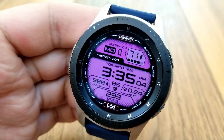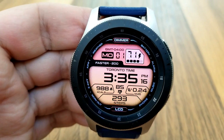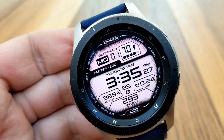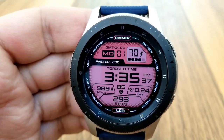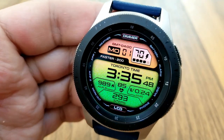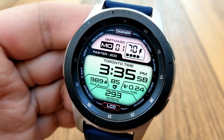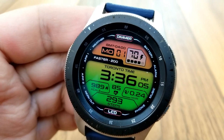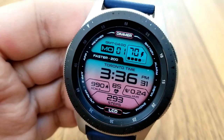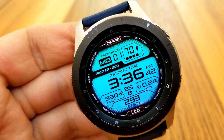If you want to cycle through those themes, you just need to tap on the LCD text right at the bottom of the face. In addition to these colorful themes, you also have the option of three different brightness levels, which is super handy for matching the level of light in your surroundings to your watch face so it's easier to see the time and other data. Changing those brightness levels is also super easy — just tap on the dimmer text at the top of the watch face.